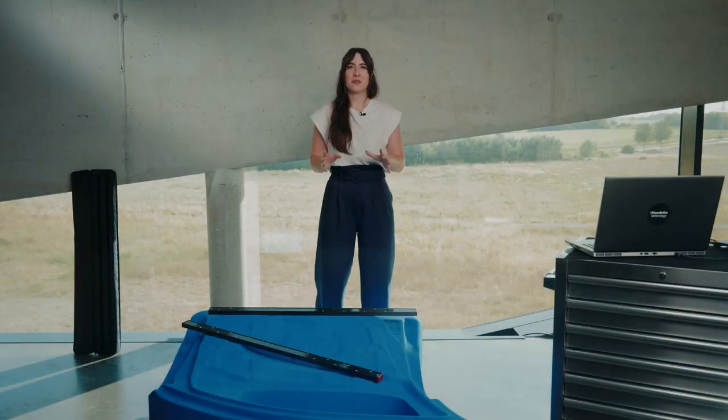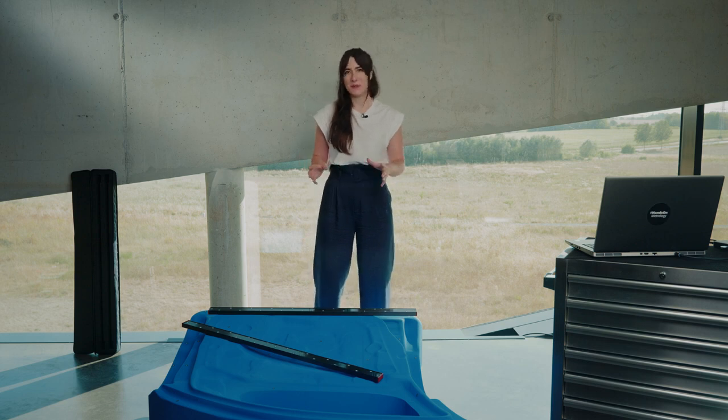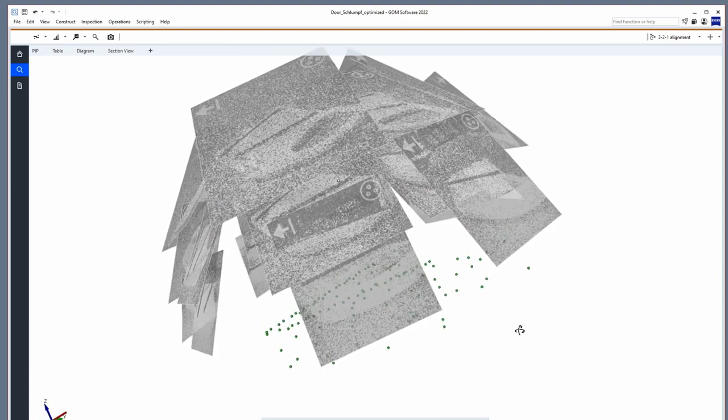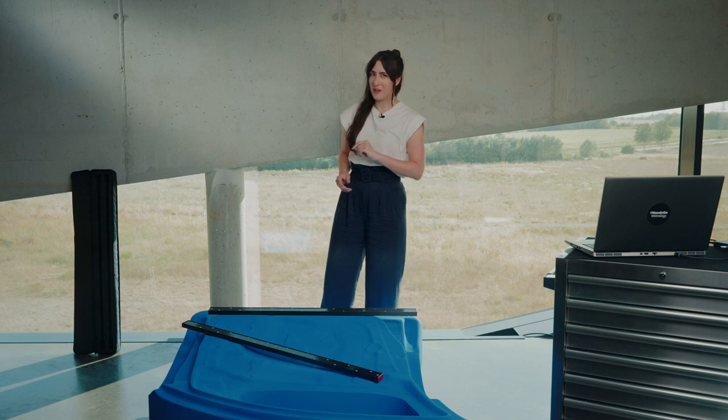Having taken all the photographs around the part, the software was able to bundle the pictures and create a reference point bundle. This reference point bundle forms a stable backbone structure. It allows you to scan a larger part and keep higher accuracy. Before I start scanning, I will remove the hyperscale bars.